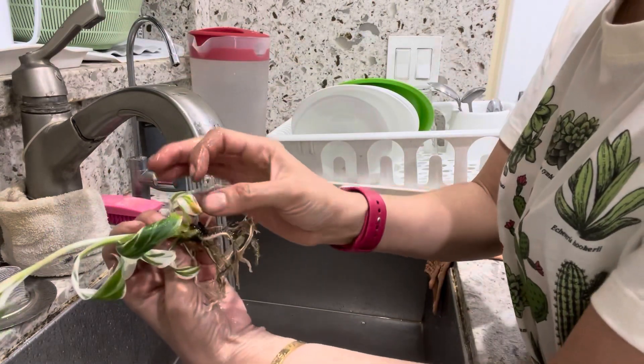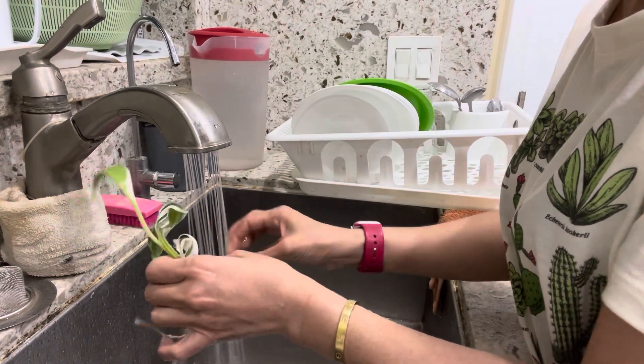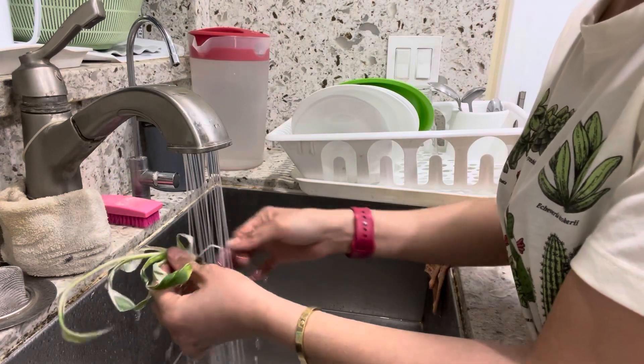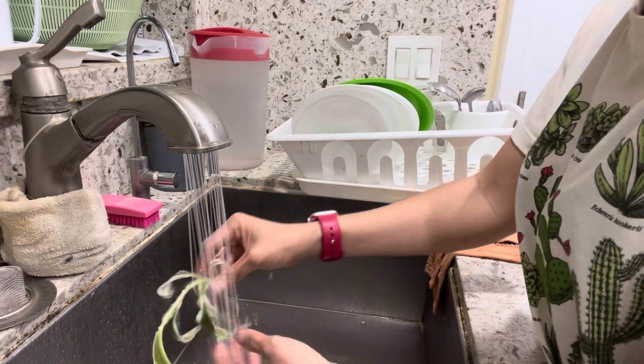All of the bad leaves I'm just going to remove from the bottom so it doesn't cause any mushiness near the root. Make sure all of the gel is out — it's okay to wash the leaf as well.